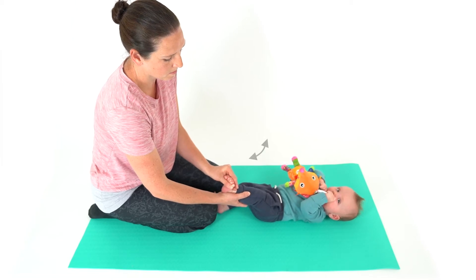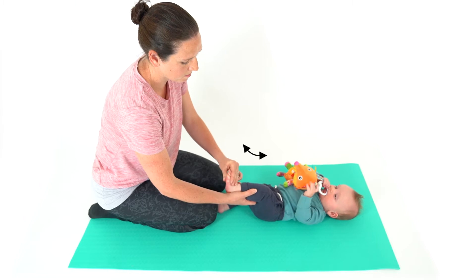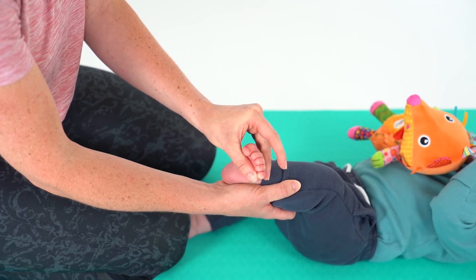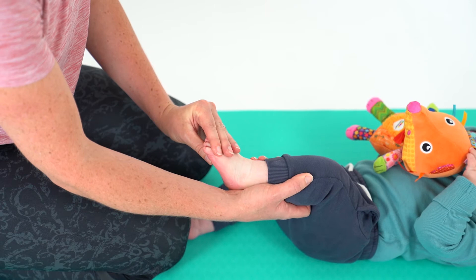Lie your baby on their back and give them a toy to play with if you wish. Place one hand under their flexed knee and hold the front of their foot between your thumb and index finger, and gently pull the foot from inward to outward and up.